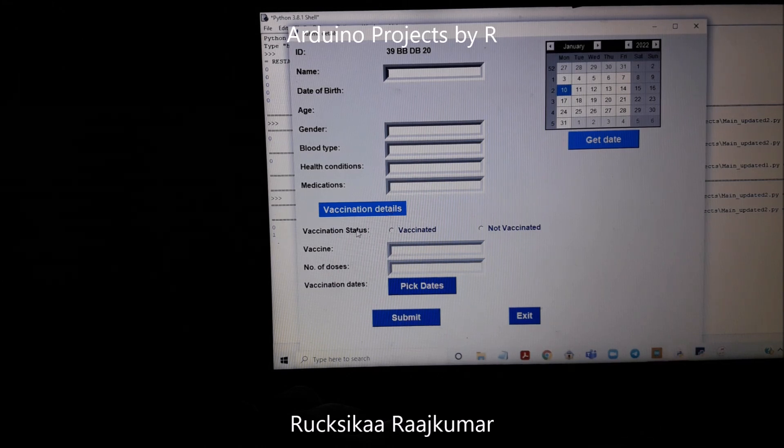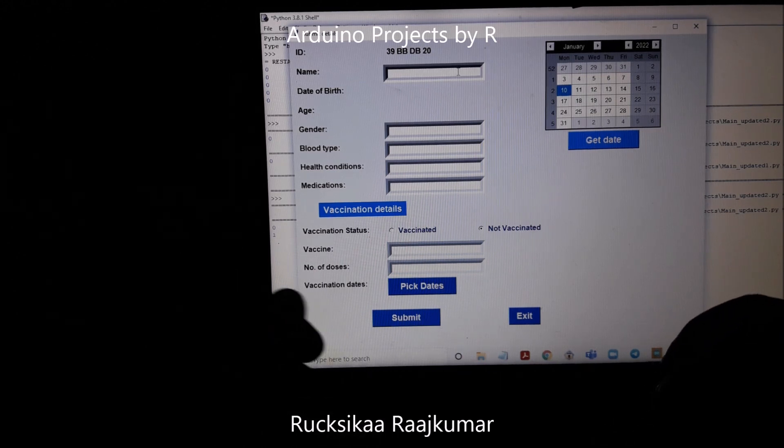Then we have the vaccination details section. For vaccination status, we have two radio buttons: vaccinated and not vaccinated. People who are not vaccinated can check that radio box and would not need to submit any information for the two vaccination entry fields or pick a date. So let me enter the details.